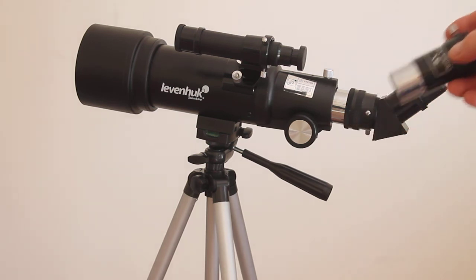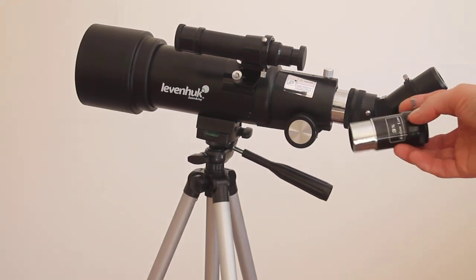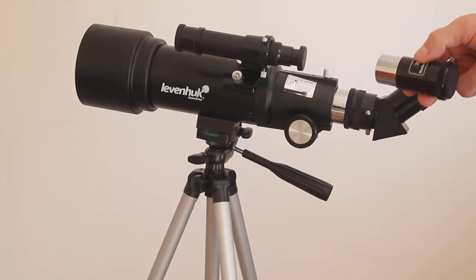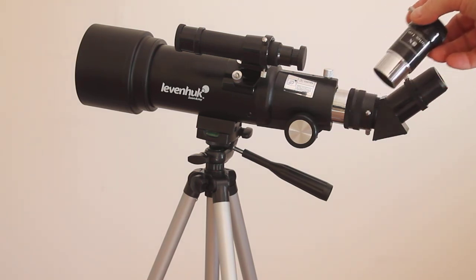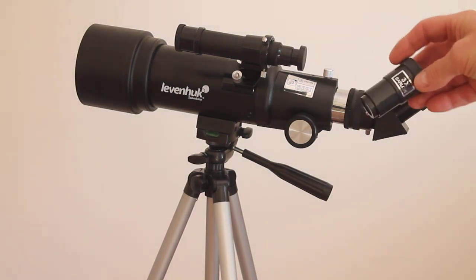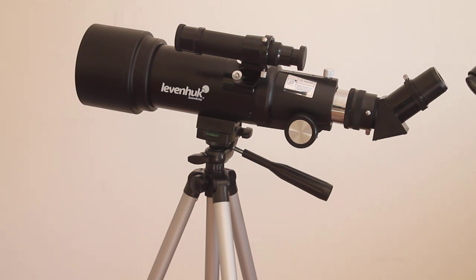Unlike the Celestron, this one comes with a 3x Barlow lens. The box says it achieves 240x magnification, but by my calculation it's more like 120x if used with the 10mm eyepiece. What a shame — the Barlow lens doesn't work because the lens element is right down at the front and there's not enough inward travel to achieve focus, so it's unfortunately unusable. However, when you buy from me I will swap the Barlow for one where the lens element is positioned correctly, so it works perfectly.